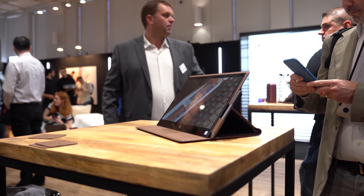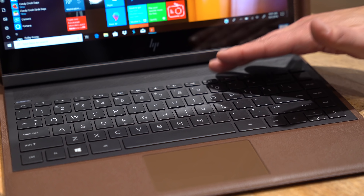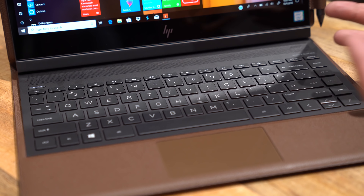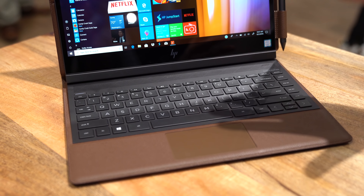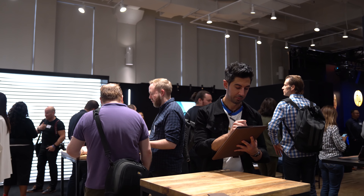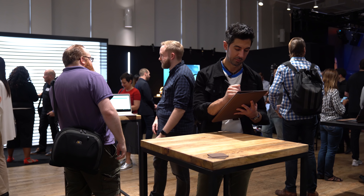Coming down to the bottom, you can see this keyboard deck — a familiar design from HP. You've got the speakers on top, as well as some passive venting. It is a fanless design. It does run a Core i5 or i7 Y-series processor, specifically the 8500Y — a dual-core chip. It's not the fastest out there, but supposedly it's going to get 18 hours of battery life. We'll have to test it, but that is rated pretty high.